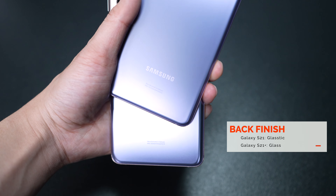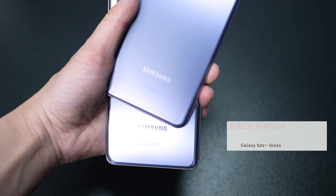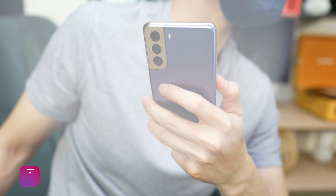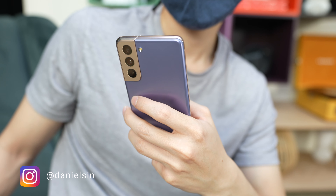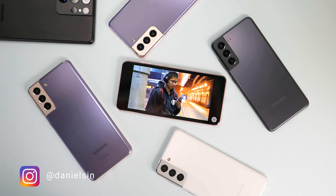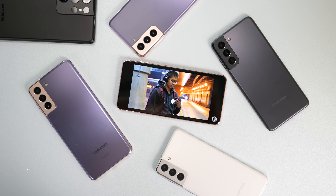For the build quality itself, in my hands it feels like the S20 FE, so I feel like this part is pretty subjective. I like the feel of the matte finish so I would prefer that over glass, but some people do like that glossy glass feel. I'm not a fan of the glossy glass, so I'm going to pick the matte finish over that any day.